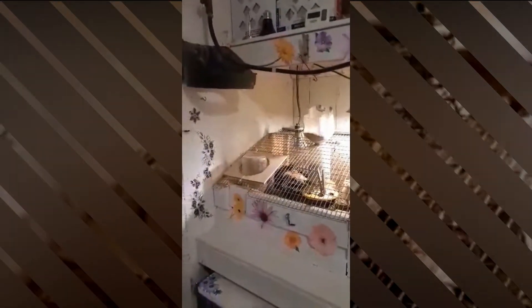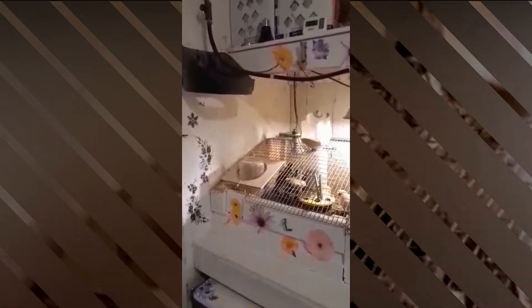In this video, Barbara Tusk gives us a tour of her brooder room setup. Good morning, welcome to my brooder room.